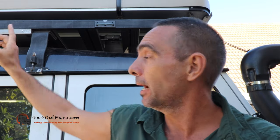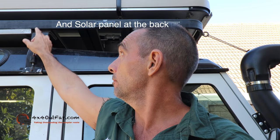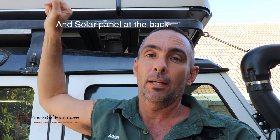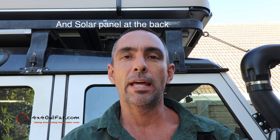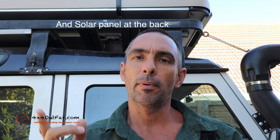Quarantine day three, hack three. So I have a front runner roof rack and I needed to raise it slightly so I can fit my table. I didn't want to buy a whole new roof rack because that's what they wanted me to do, and I said no, I don't need to do that. I went to the steel shop.